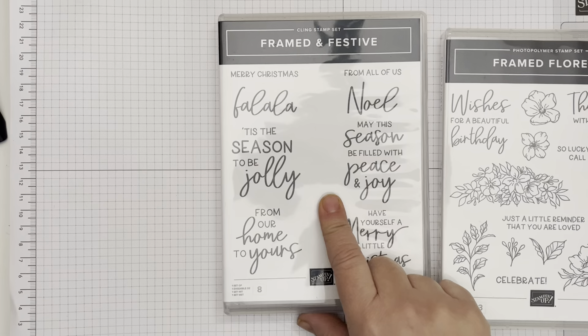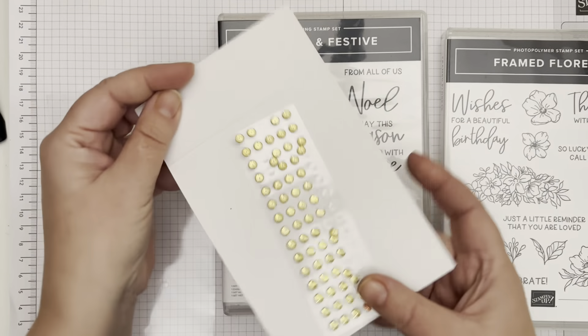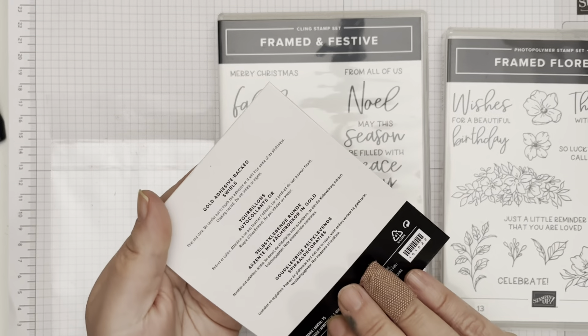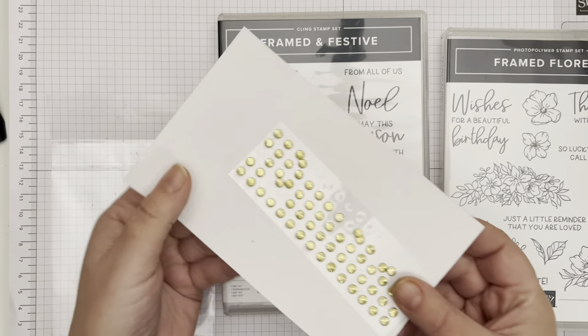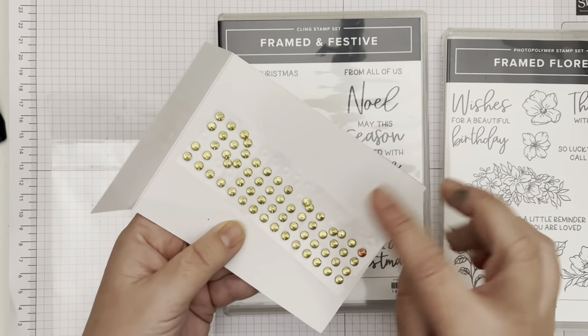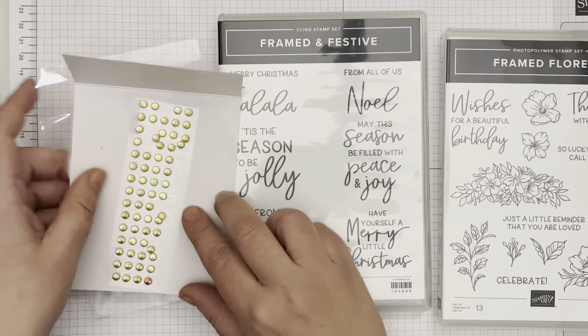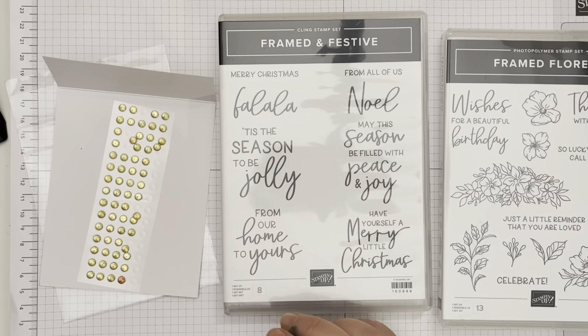The other things only available till the end of December as special releases are these beautiful gold — they're like kind of flat — adhesive back swirls. They're flatter than normal gems but they've got sort of this spirally texture on them and they're beautiful. There's also some coordinating designer series paper.